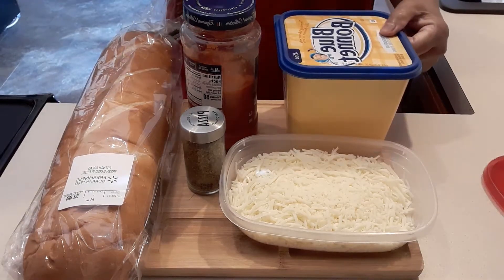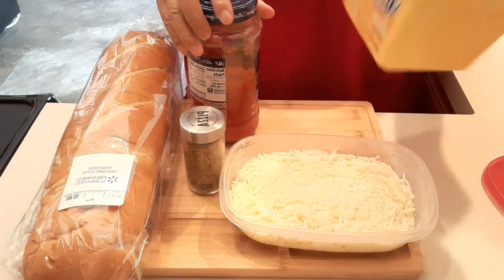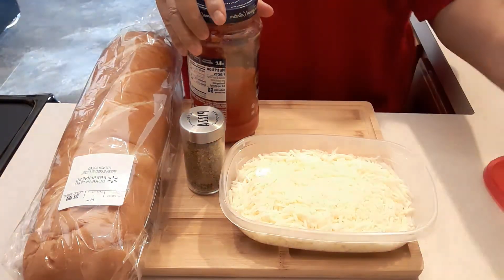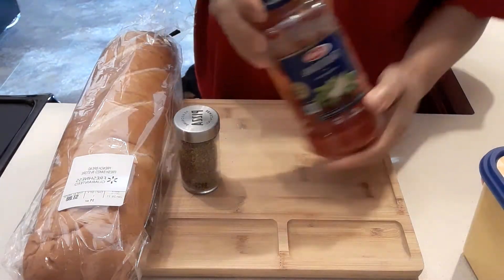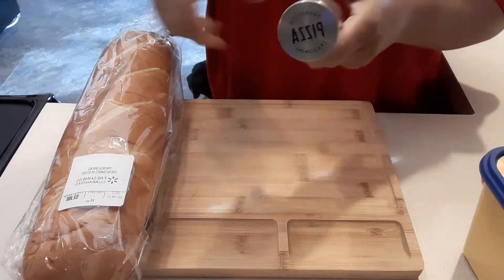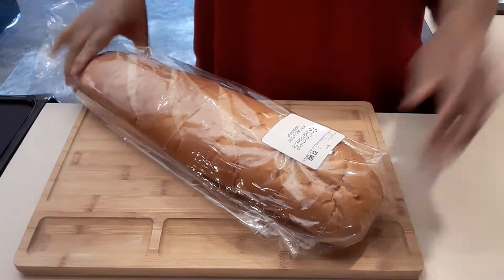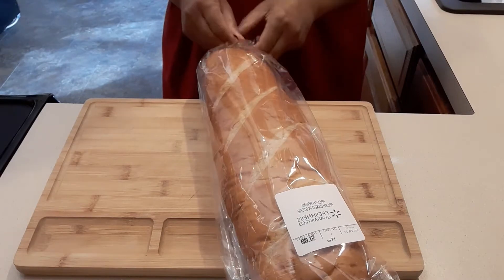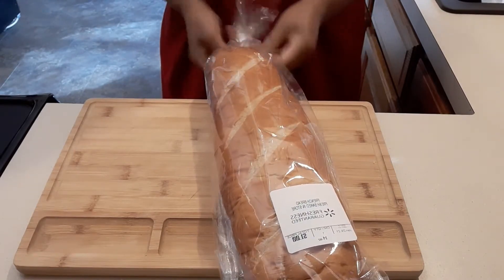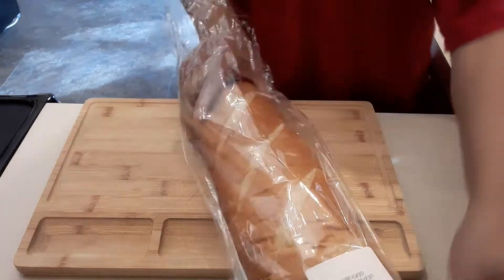Hi guys, welcome to my channel! Today we're going to make a pizza bread. I have a batter, mozzarella cheese, spaghetti sauce, pizza seasoning, and French bread.